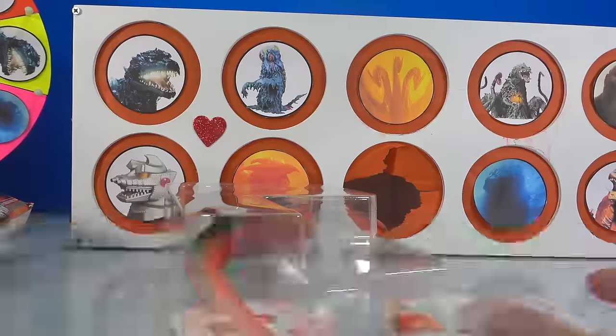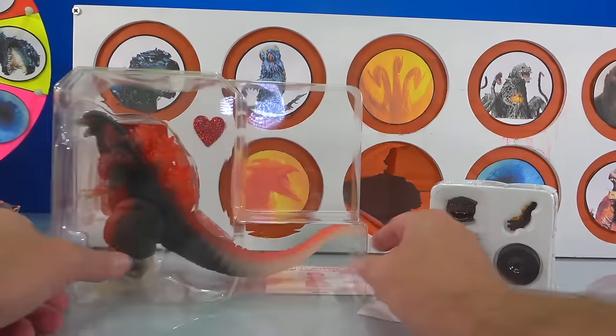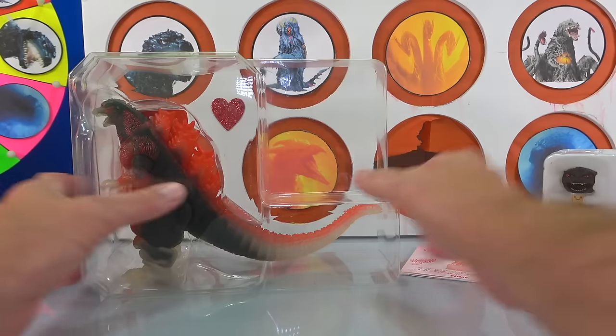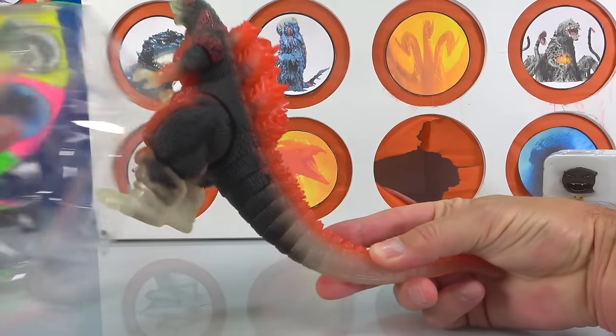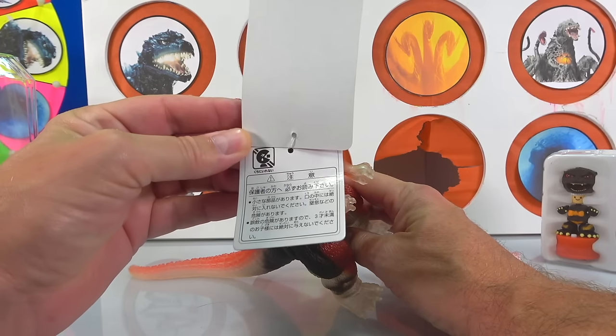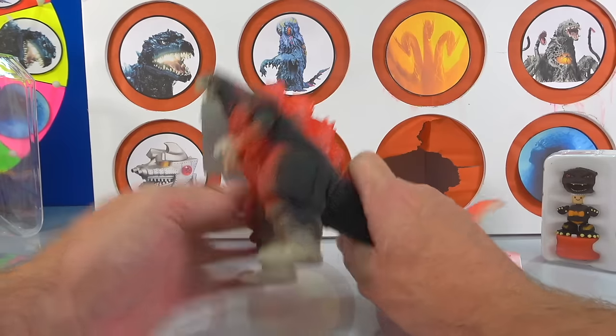There's nothing in there — but wait, I hear something coming. And it's the figure, the instructions — which are going to be really hard to read. First thing is the actual Meltdown Godzilla. Look at this thing. This is cool. And it says, this is Godzilla. Very cool. Look at this figure.